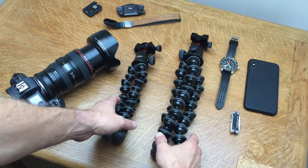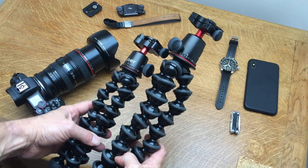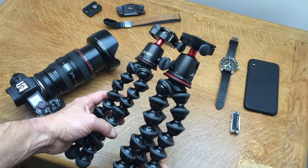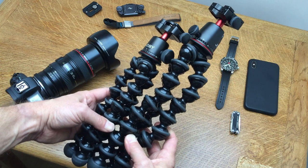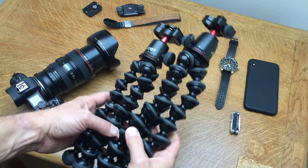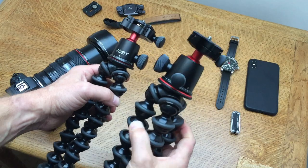First, let's look at them in terms of dimensions. You can tell quite easily that the 5K is taller - by about three inches. That's comprised of two things: the head is slightly taller, and the legs are slightly taller as well, giving that extra height altogether of about three inches.